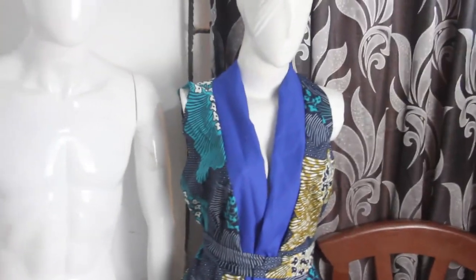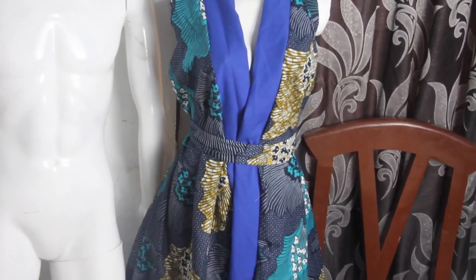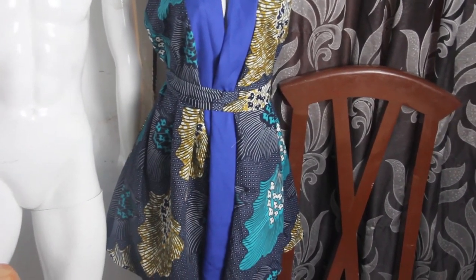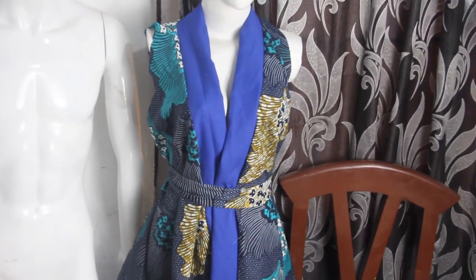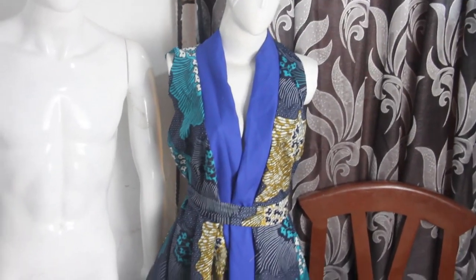This is what we have — you can see the cape effect, and I went ahead to place a belt on it. This is what it basically looks like. I hope you enjoyed this video; give it a thumbs up, like, share, and subscribe. See you in my next one, bye!